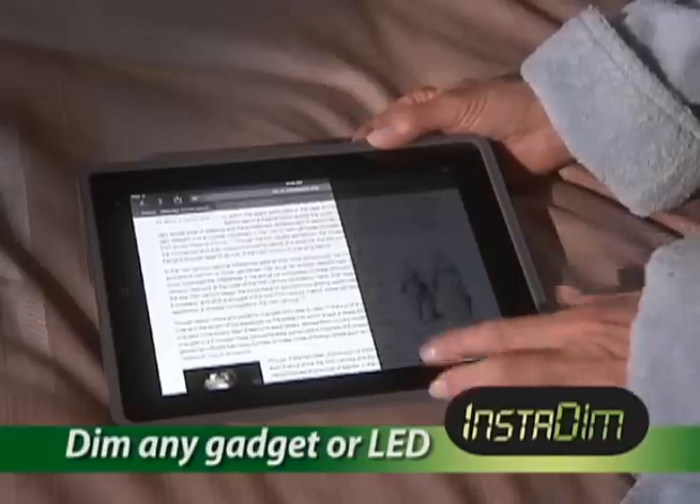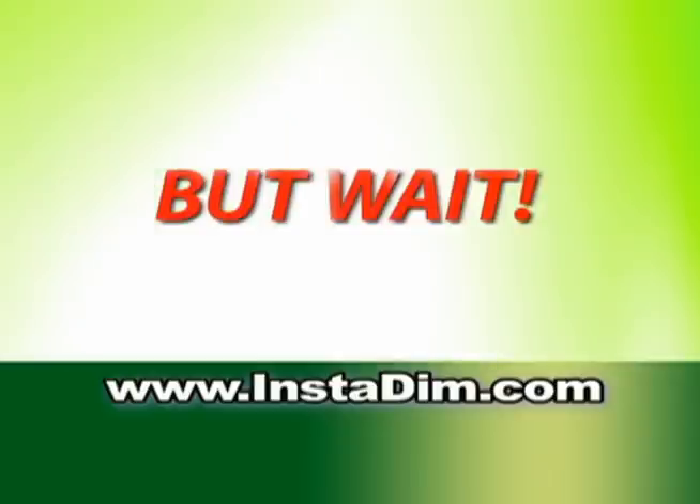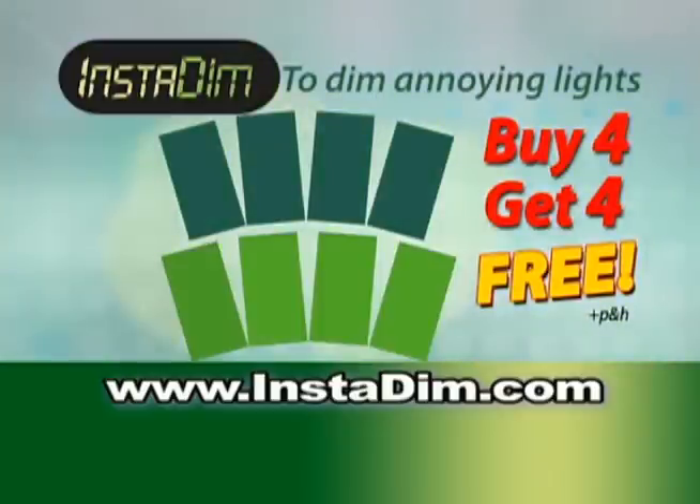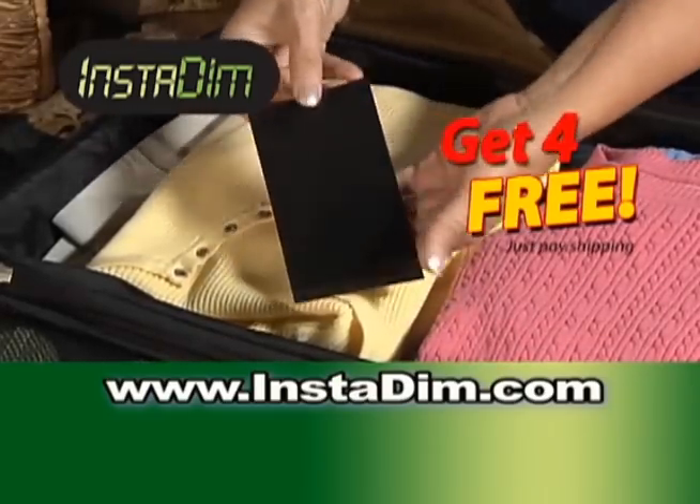Just dim them away with the incredible new Insta-Dim. Call now and we'll give you four six-by-three-inch Insta-Dim sheets for only $10. But wait — call right now and we'll double the offer and give four more Insta-Dim sheets absolutely free. Perfect to take on the go or traveling. Just pay shipping.